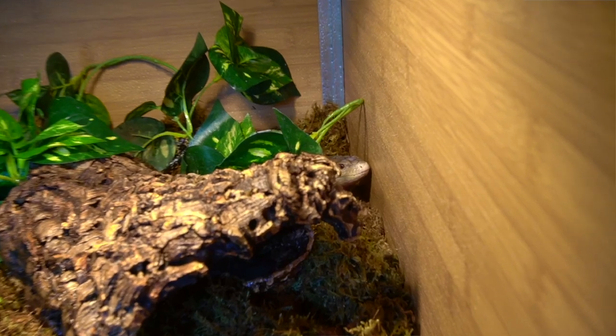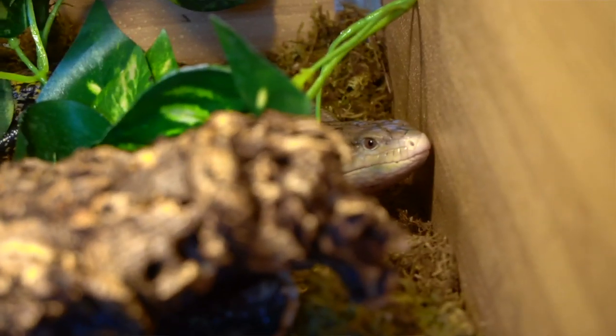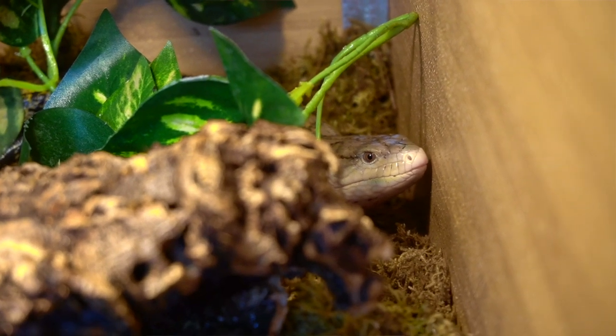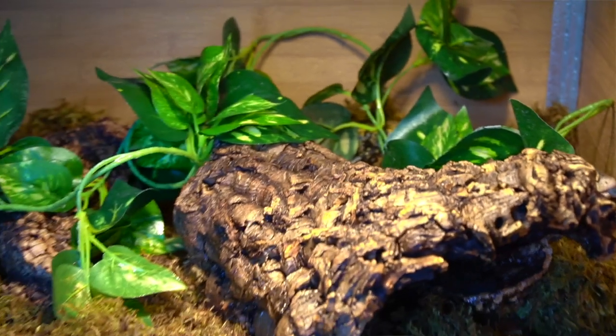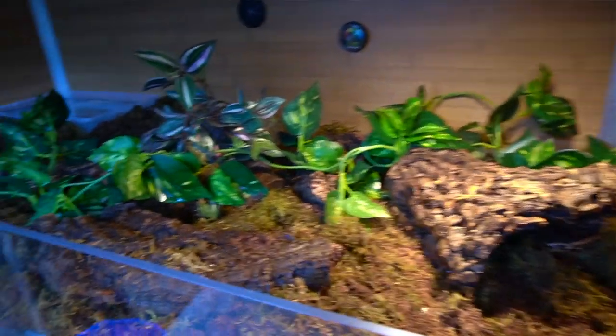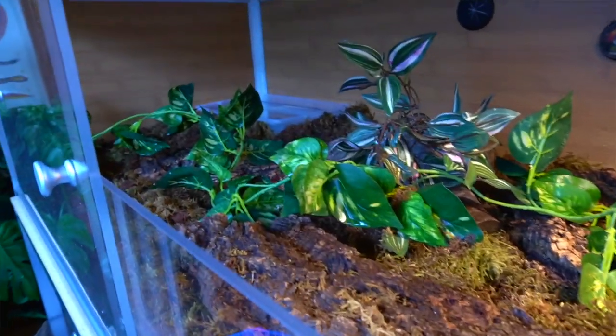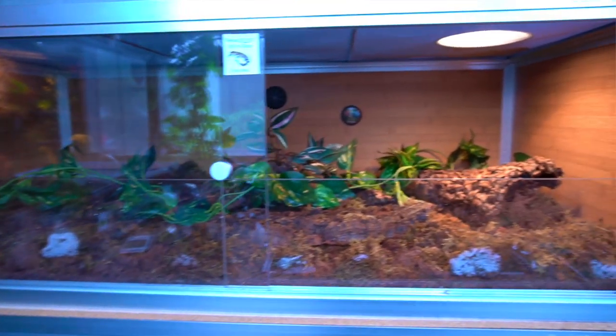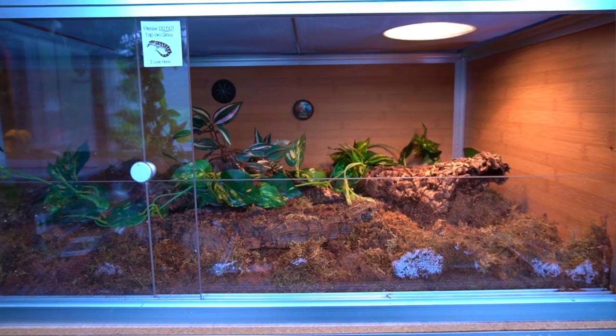It's totally well thought out and I love how it's working out. Another thing I really love is the extra piece of plexiglass along the front that keeps all the substrate from falling out of the enclosure. I've never had this in any of my other enclosures before, and it's very necessary here because he needs a really thick substrate layer for burrowing. Now I can open and close the doors without worrying about dirt falling in my lap.